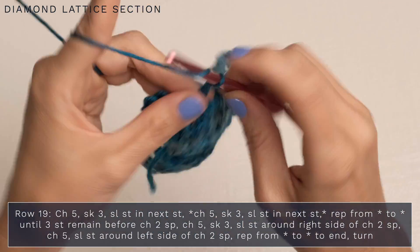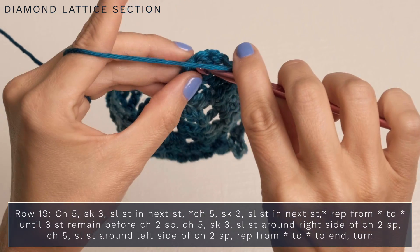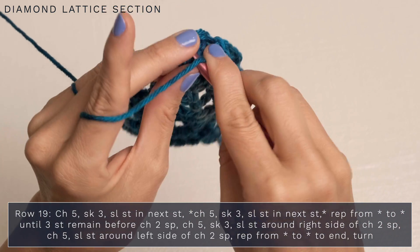Continue the chain five, skip three, slip stitch pattern all the way to the end of the row, and slip stitch into the final stitch.